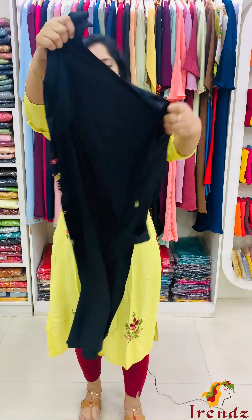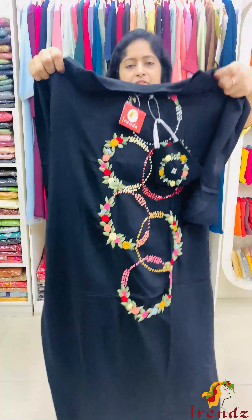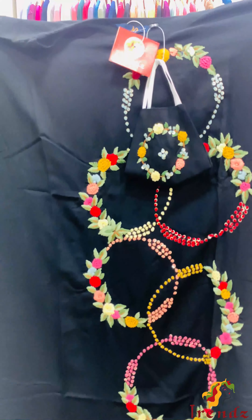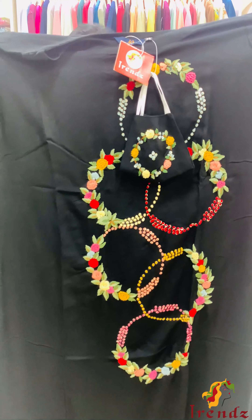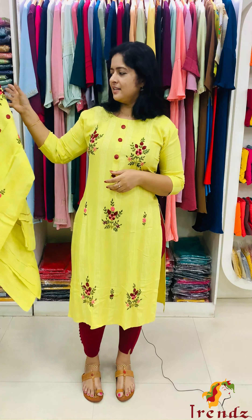Back line finishing work, sequence work, French knot. Sizes available: Small, Medium, Large, XL, XXL.